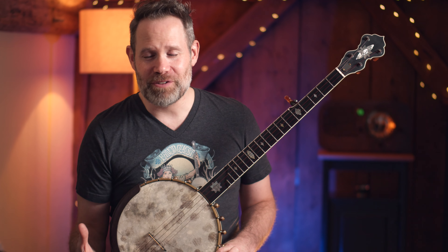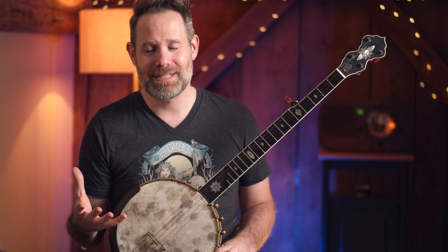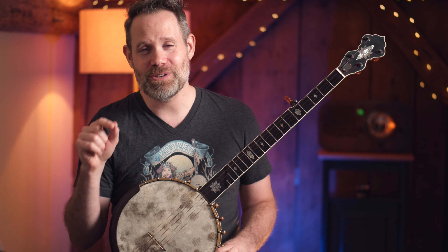That does it for me today. If you want more information about Frediquette and want to make beautiful sounds on the banjo, head on over to Patreon — the link is in the description below. I will see you next time on Banjo Quest.